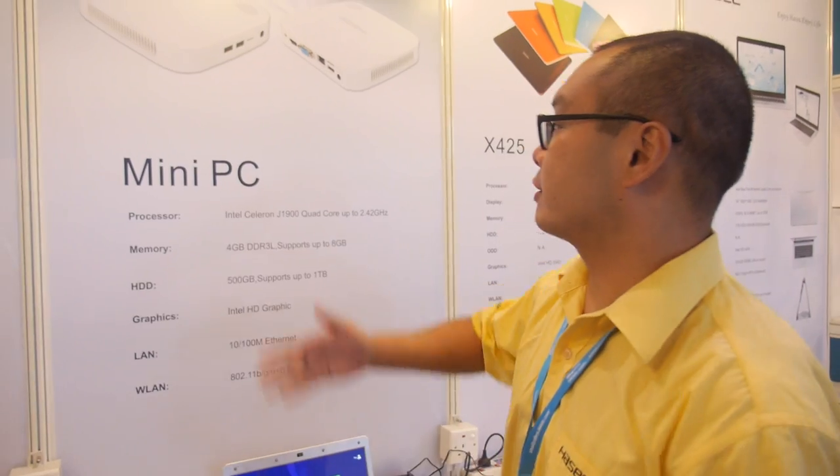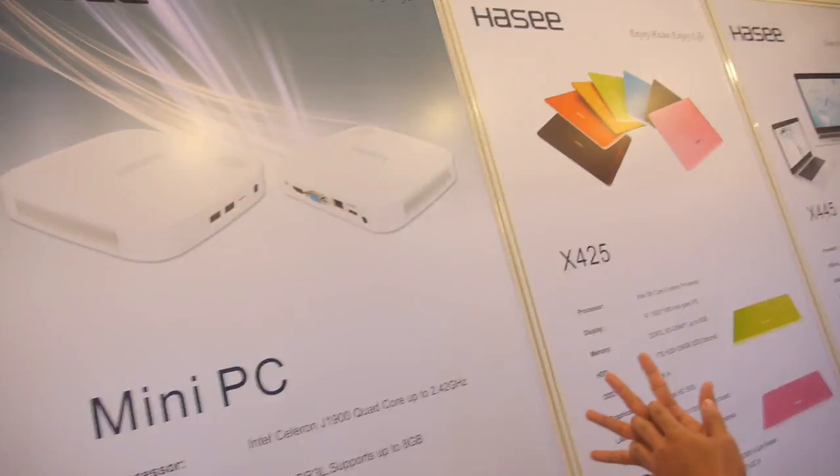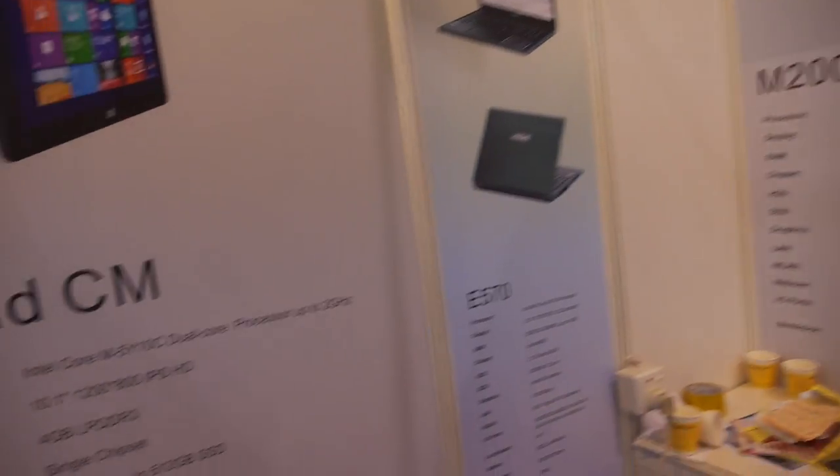But you don't make Chromebooks yet? No. Why not? No time — our engineers are focused on Windows laptops for now. We are making new products like mini-PCs, all-in-one PCs, and tablets. And you always only use Intel? Yes, for now we don't use other CPUs — only Intel.